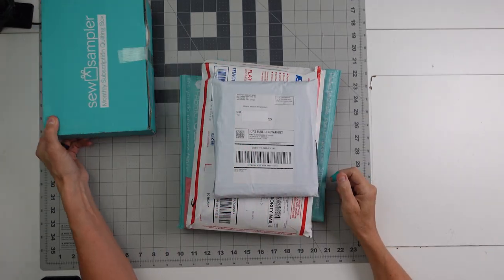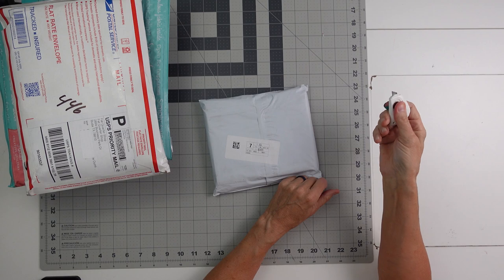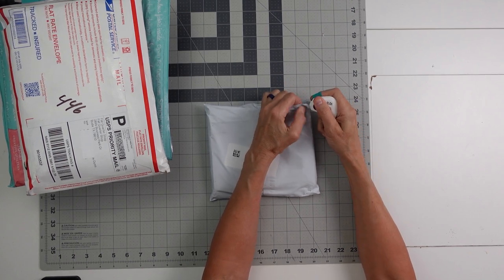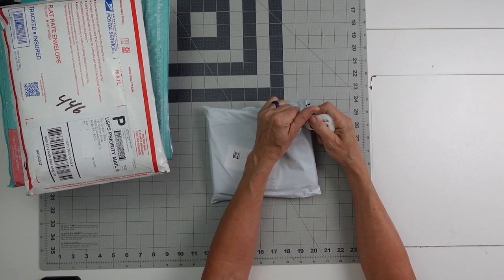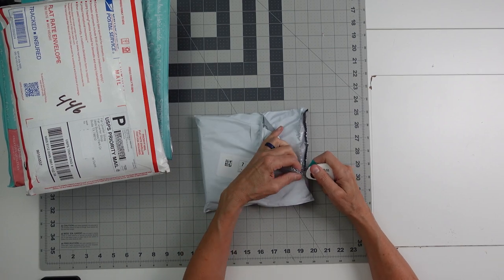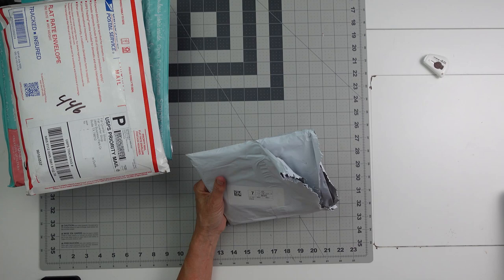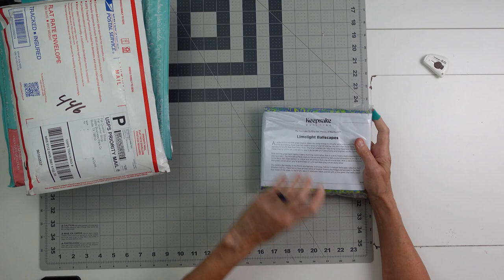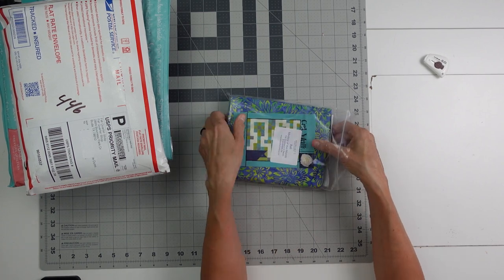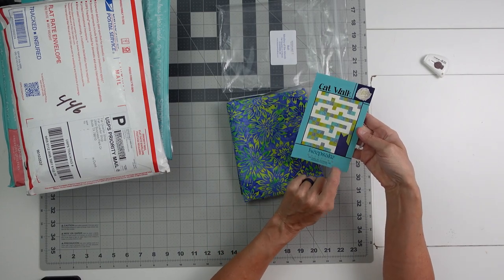Here are my packages. I always do Sew Sampler last, so I'm going to set that aside. Let's start with Keepsake Quilting. I got this little handy-dandy knife in Sew Sampler and I use it all the time. I know that I'm part of their Batik of the Month, and I have been for a long time — I'm going to guess eight or nine years. This one is actually only six fat quarters, where the Fat Quarter Shop is 12, and it's cheaper. So if you want to dabble in a subscription, this may be the one you want to try. These are Batik fat quarters, and they always give you a little pattern. Oh, that's cute — there's a little cat down there. It's called Cat Walk.